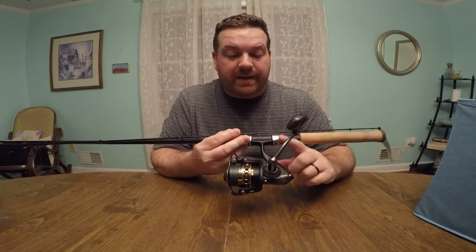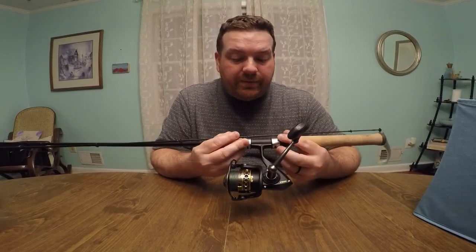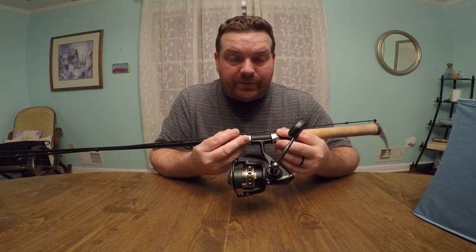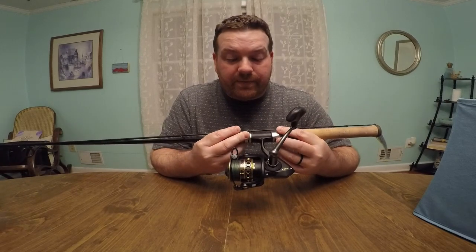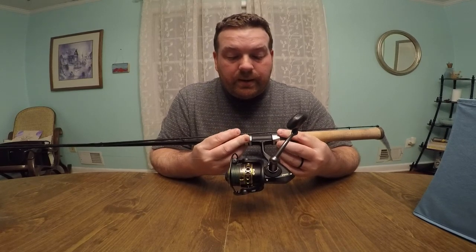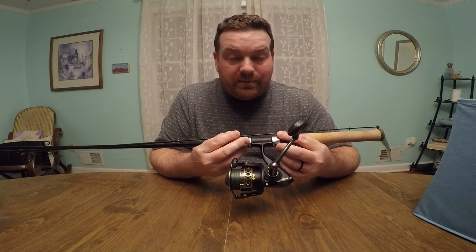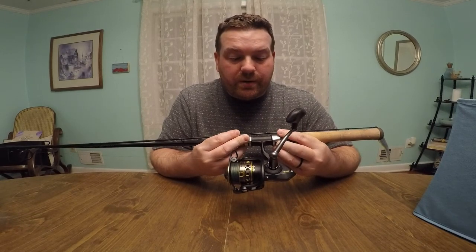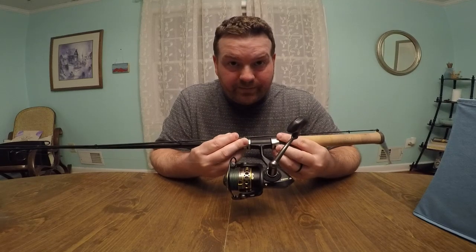I like the 3,000 reel. They had a 2,500, but that would be a little bit smaller than what I prefer, and I definitely wasn't going to bump up to a 4,000 — that's too big. After casting and casting and casting all day, that just gets to be way too much. But overall, really, really excellent value.